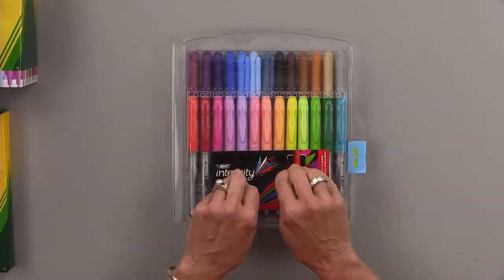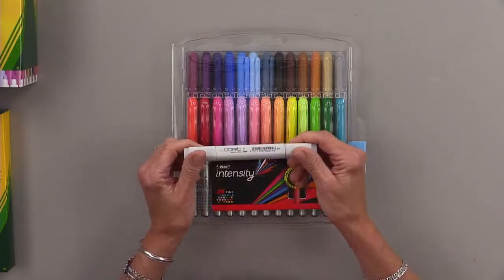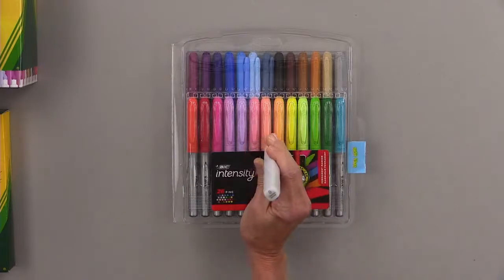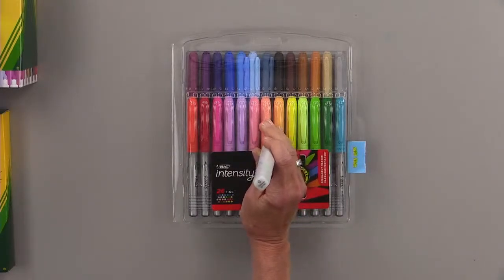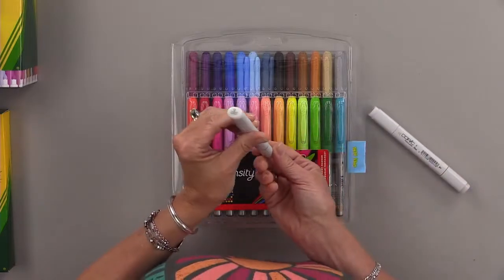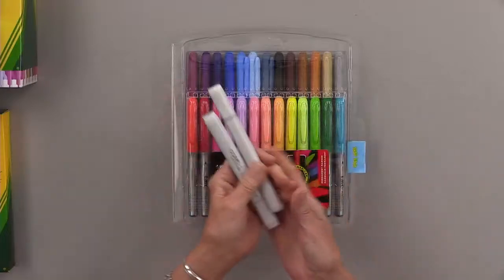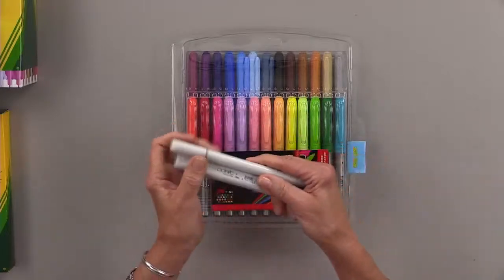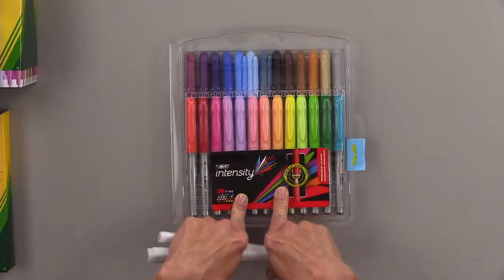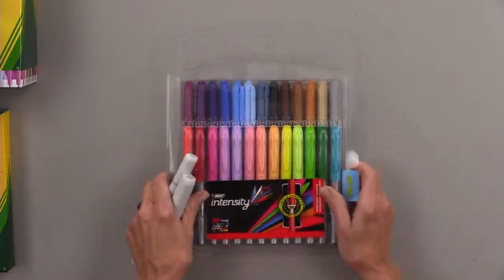So if you're thinking you'd like to do some cool shading or texturizing techniques, these markers work really well for it. What you will need is one Copic blender pen. If you have a Copic blender pen — the original square barrel or the sketch oval barrel — all you need is a Copic blender pen and you can do some fun techniques with these Bic markers. They also color nice and solid.